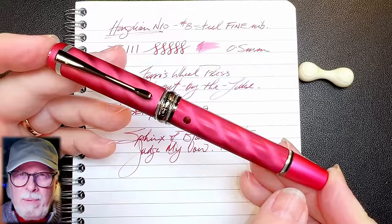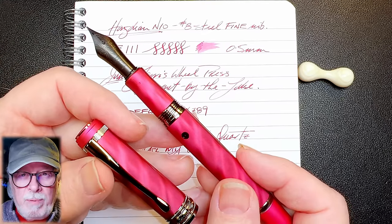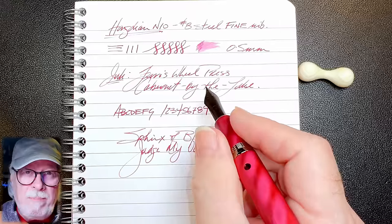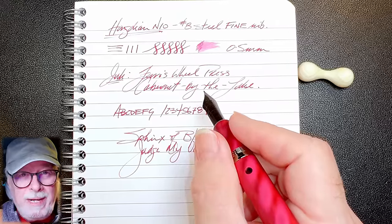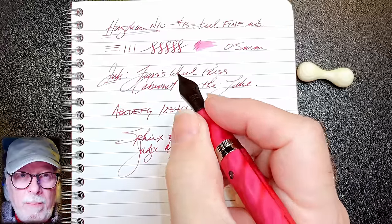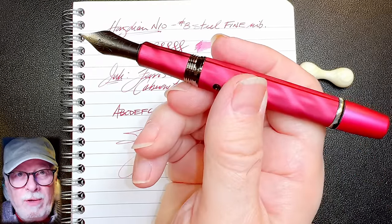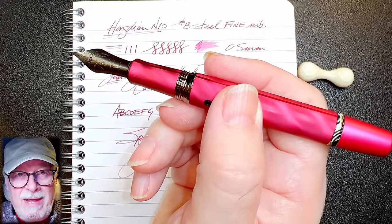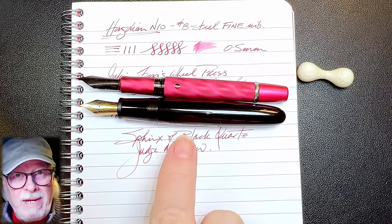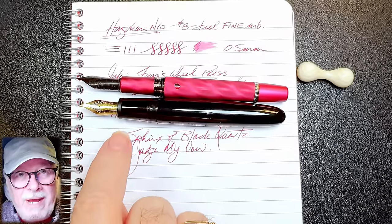Lost in all the hype around number eight size nibs is the reasoning for having a large nib in the first place. I think there are three reasons: visibility — the ability to see the nib on the page as you write; distance — how high or low you grip a pen; and proportions — the visual aesthetics of whether the pen looks balanced. The Hongdian N10 is a beautifully designed and extremely well-manufactured piston-filling fountain pen. It just needs a number six size nib to make it perfect — the number eight size nib looks out of proportion compared to the Jinhao 9019.